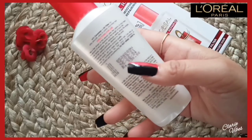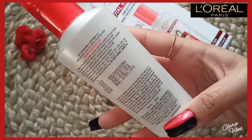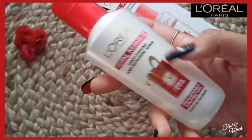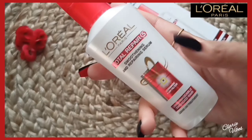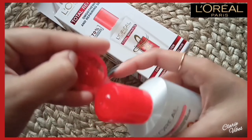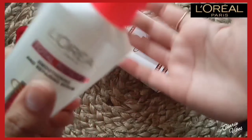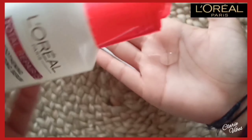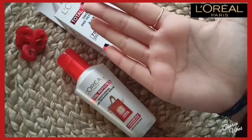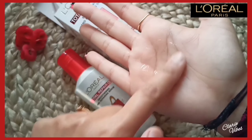There is no smell leakage problem. It helps with manageable hair, dryness, and frizz. The hair is strong and smooth, it controls the sun's harmful rays and also protects from the sun. You can see I have two drops and it is not sticky.